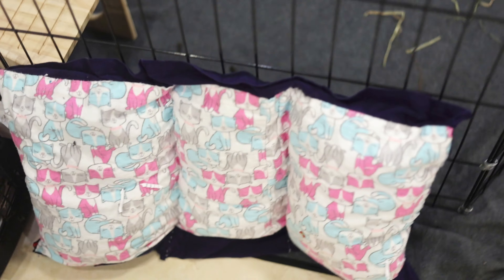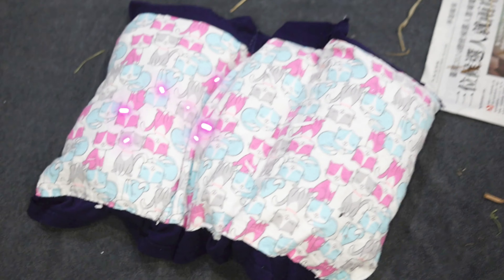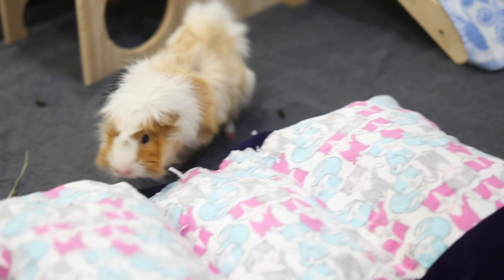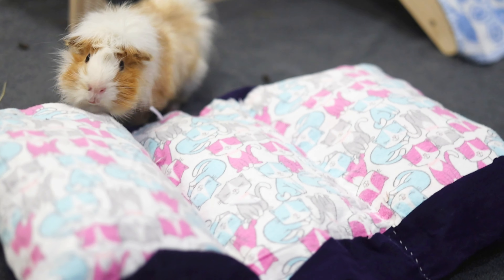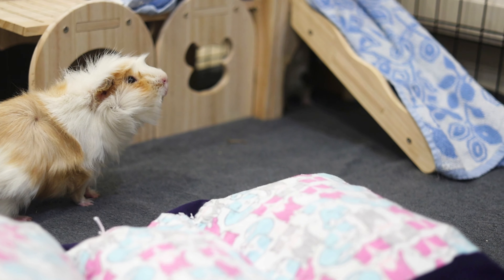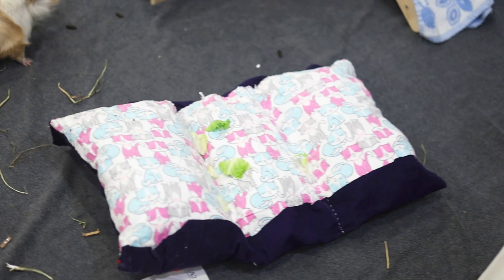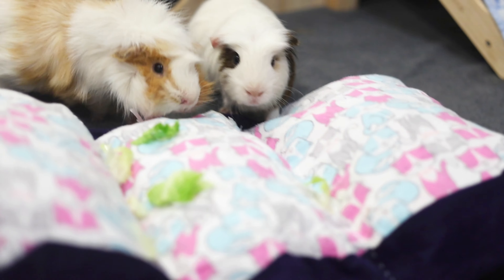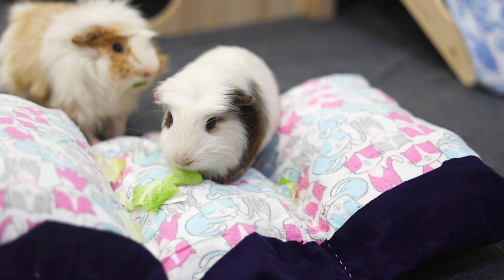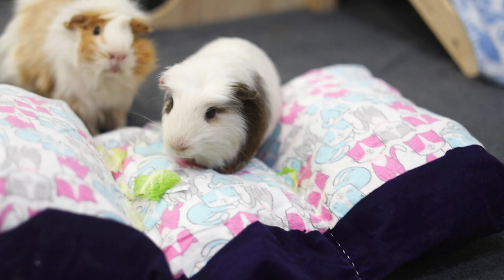But let's see if the guinea pigs like it. Once I sprinkled some lettuce in, Mochi and Coffee immediately felt so much more comfortable climbing onto the cuddle bed.